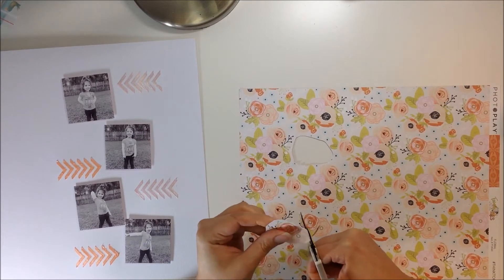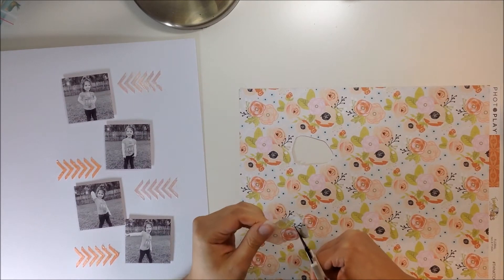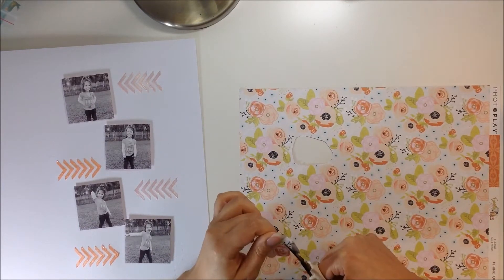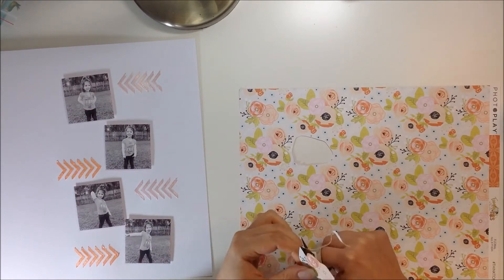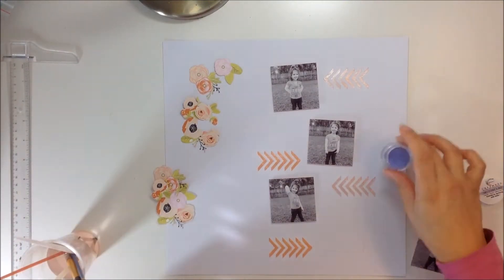So I'm going to use this paper and I'm going to fussy cut out some flowers. This paper is from Photoplay. It's from the Family Ties collection and it's called Floral. I really was inspired by this paper and the colors in it — that's kind of what started off my layout. So I fussy cut some of the flowers.